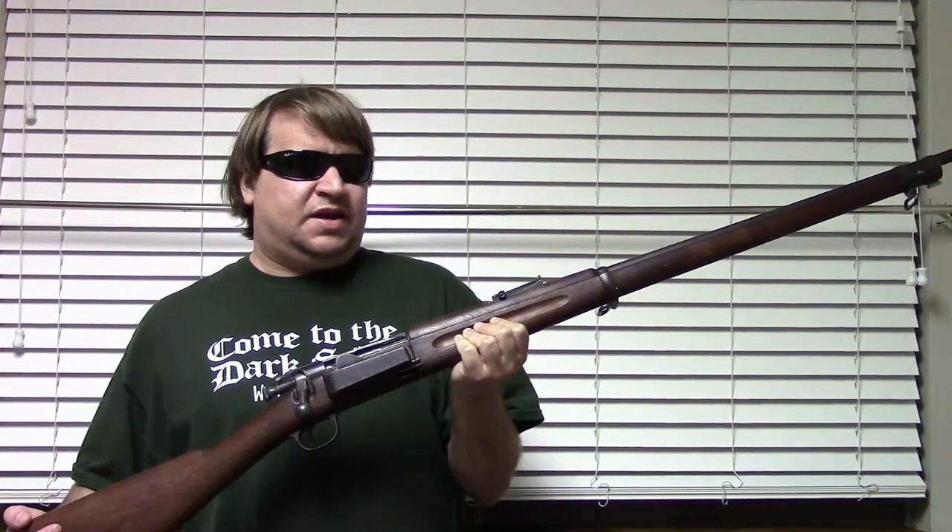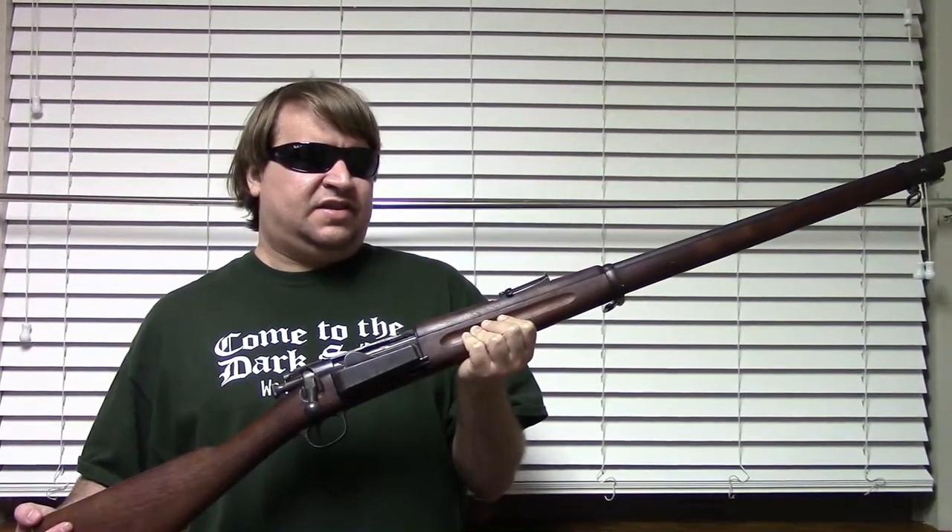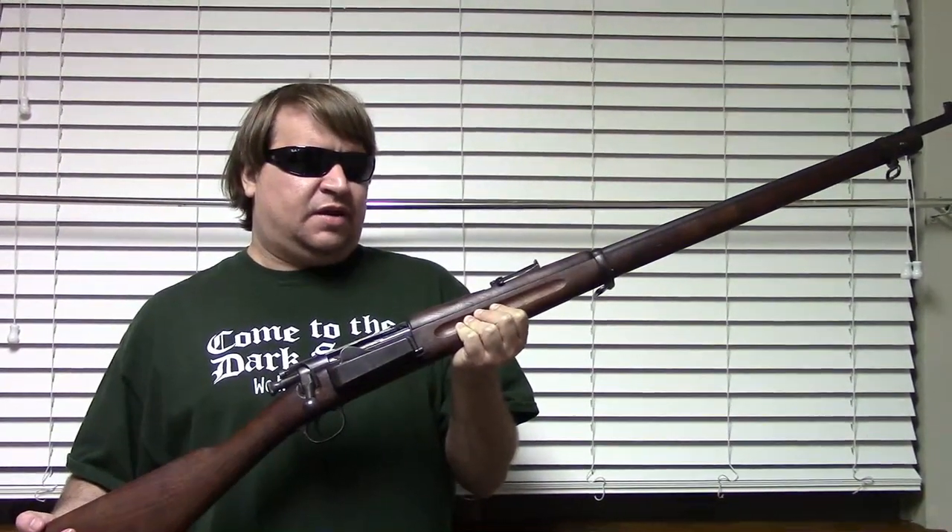Hi, this is Misha. In my hands is what is commonly known as a .30-40 Krag. This is actually a Model 1896 Krag-Jørgensen, and this is not what today's video is on. I just brought it out because this was the first smokeless powder repeating rifle that the US military adopted, specifically the Army.